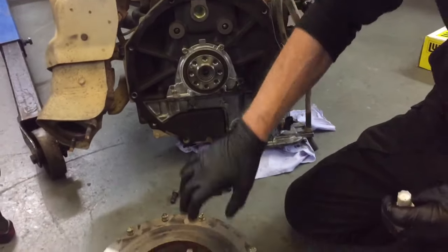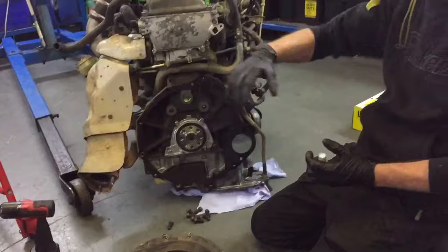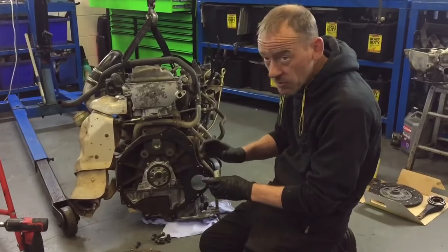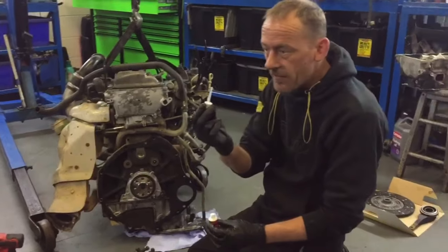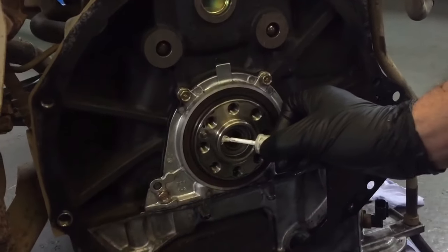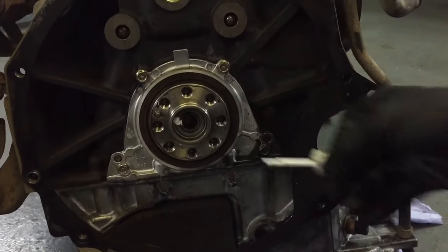If you don't fit that correctly and you fit it one way wrong, you'll be taking the engine out, because it basically puts it into limp mode and gives you a fault code of crankshaft/camshaft relation fault. So what I do to be doubly sure — a bit of a Tipp-Ex pen — where the spigot bush is, I put a line in between the two bolts.